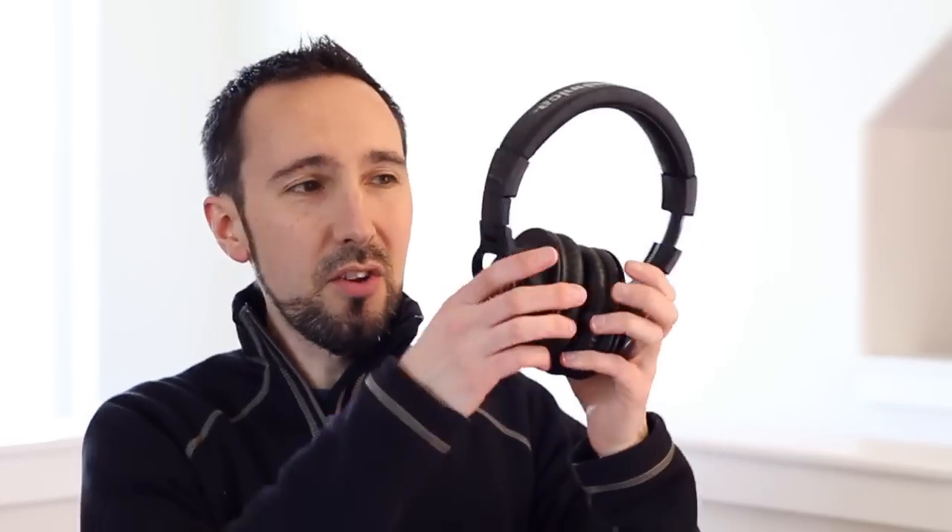Another great feature is the 90 degrees of movement in both ear cups, which really helps you get a great fit. Depending on how you want to use these — for example, DJ use with one ear on and one ear off — it gives you a few more options in terms of how you're wearing these comfortably.